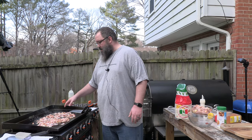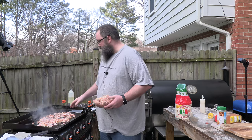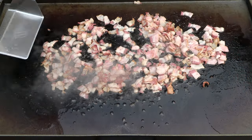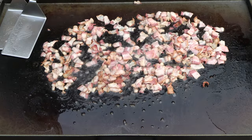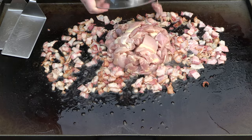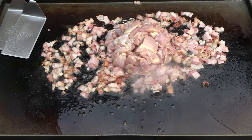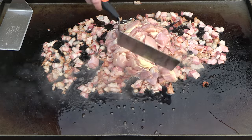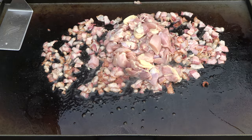Alright guys, that bacon is starting to look good. Just look at it. When it starts to look like that, don't be afraid of it. It's not going to brown up too quick, but you want those greases, those fats, that bacon-y goodness to start rendering out. We're going to add our chicken in now. As I trimmed it up and cut it, I left it big — it's going to downsize all by itself. I didn't get rid of any of the fats. If it was a harder visceral fat, maybe I did trim that out, but for the most part it's all there.